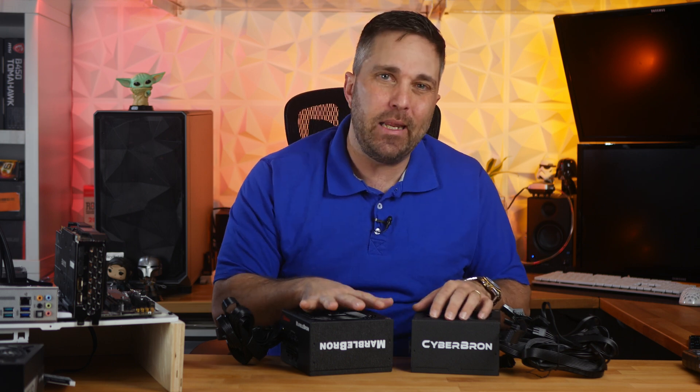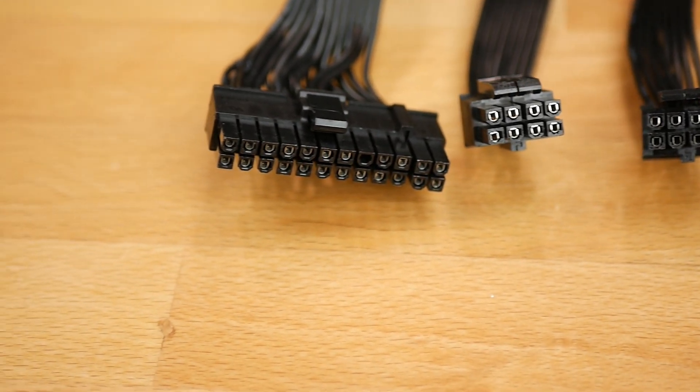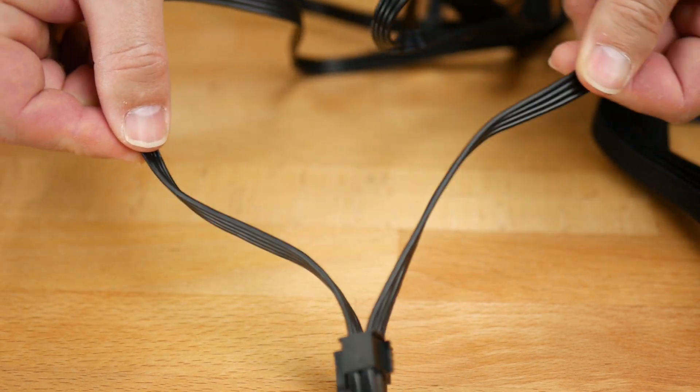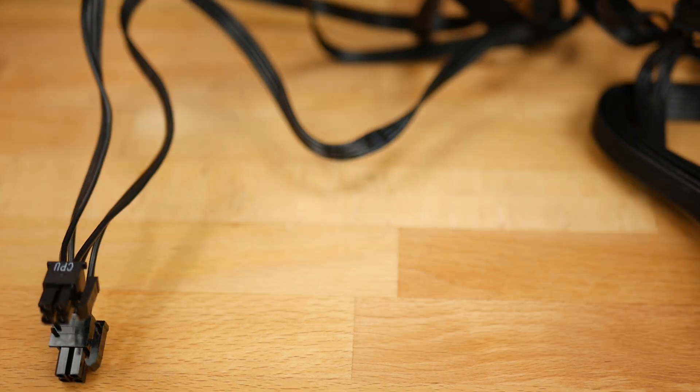If I had to be nitpicky, I'd say the second EPS cable on the MarbleBron 750-watt unit could have been modular rather than native, since most people using a 750-watt PSU will probably only need a single eight-pin cable. And the CyberBron's EPS cable is split — at first I thought it might allow you to run just a single four-pin for a low-power motherboard, but it's actually the 12-volt and ground lines that are split.